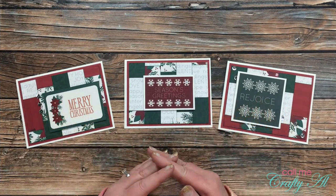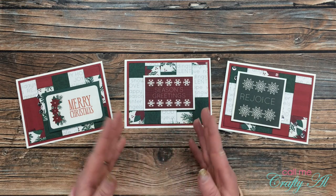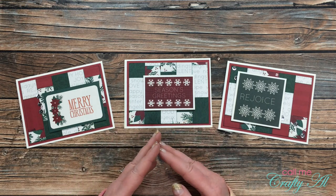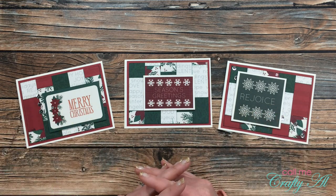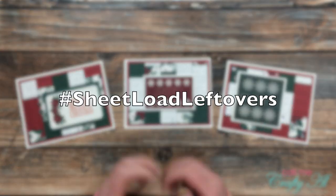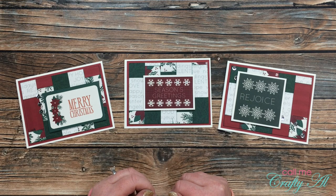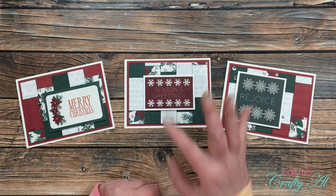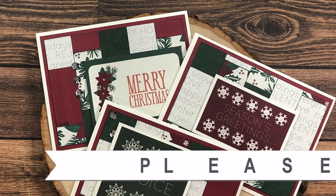I hope you enjoyed seeing how I made these cards using some of the sheet load leftovers this month, and I also hope you liked seeing how I turned some of those oops moments around and just made it work. Don't forget — if you're going to share cards using your leftovers, use that hashtag on the screen. Until my next video, I hope you're all having a crafty day, bye bye!